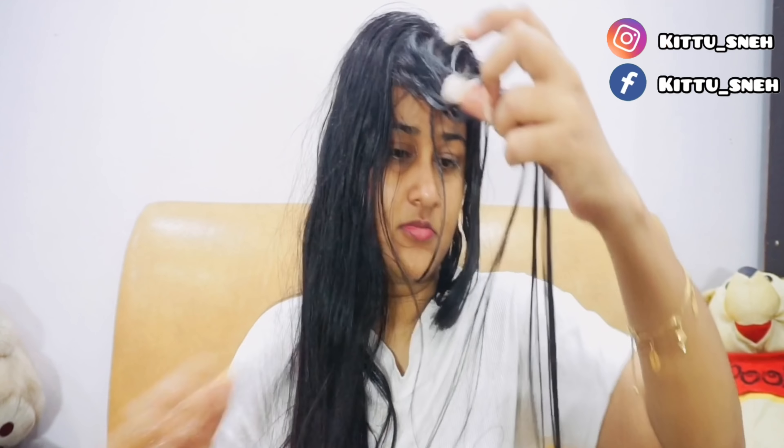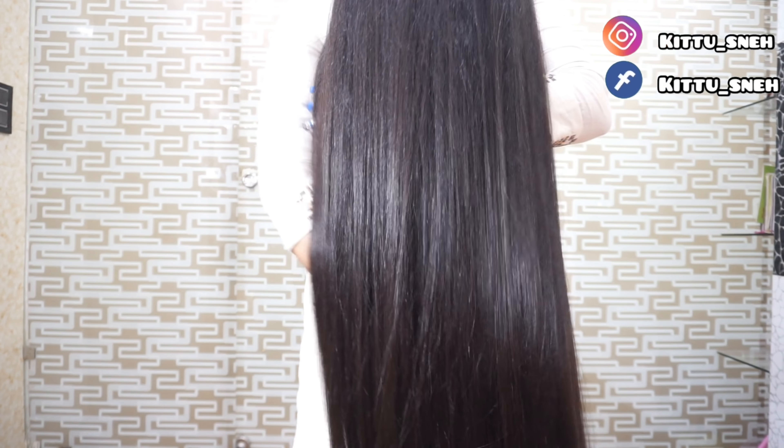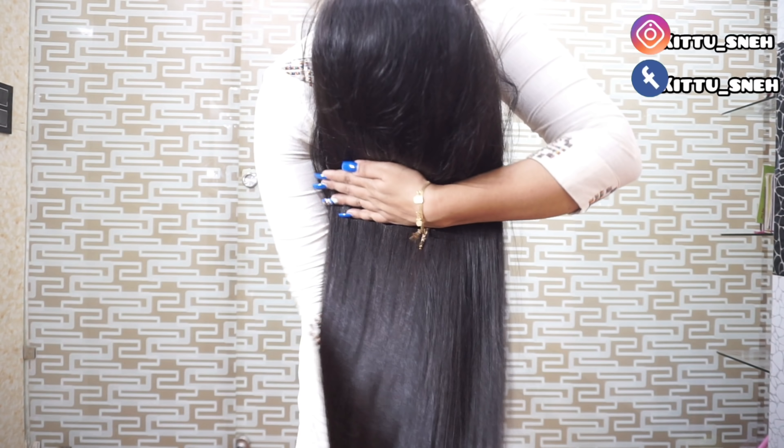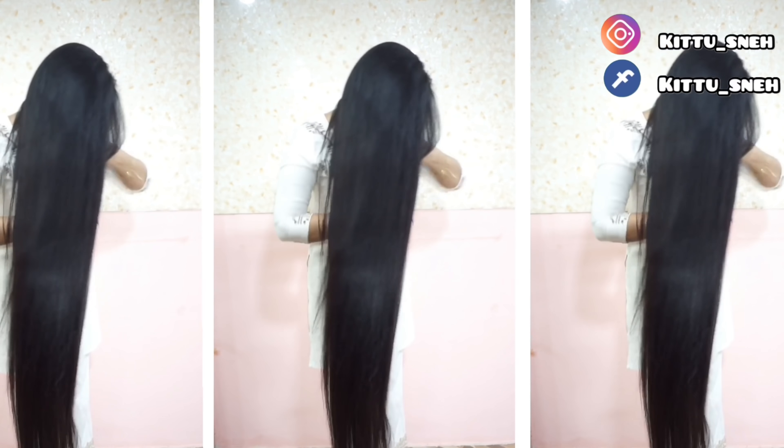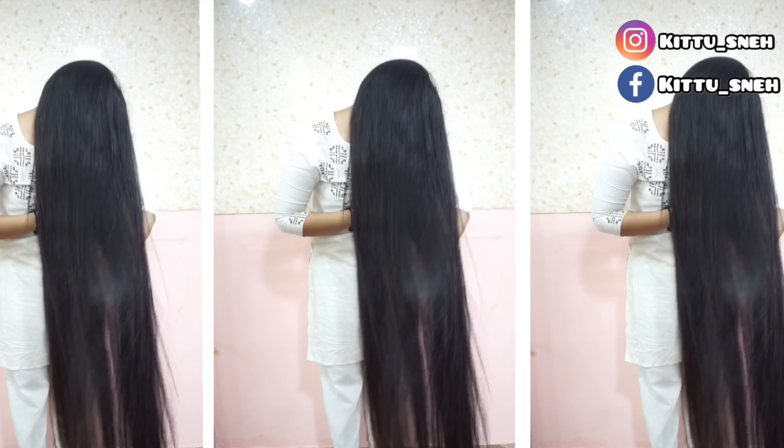I will wash my hair now and you will see how silky it is. Most people ask me if I have done rebonding or keratin treatment, but I only apply this remedy and it makes my hair so smooth and silky. The only thing I have done is this really good remedy, and I do my hair wash with it.